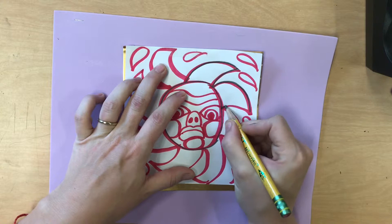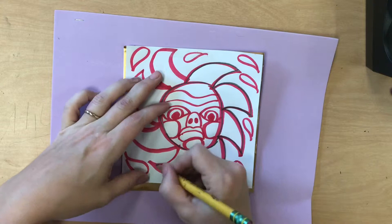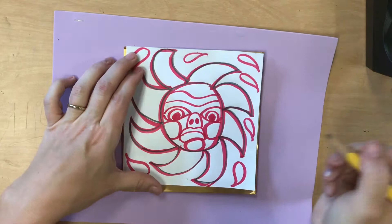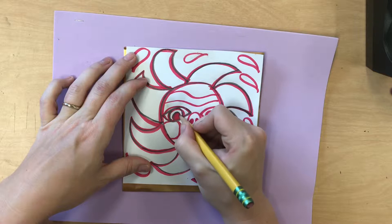I have sped this up, but it is a very enjoyable process and you have the whole class period, so you might as well go slowly and really enjoy this time. There is no need to rush as you go over each and every line.